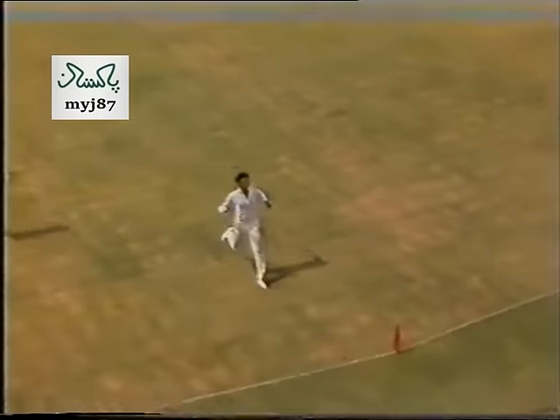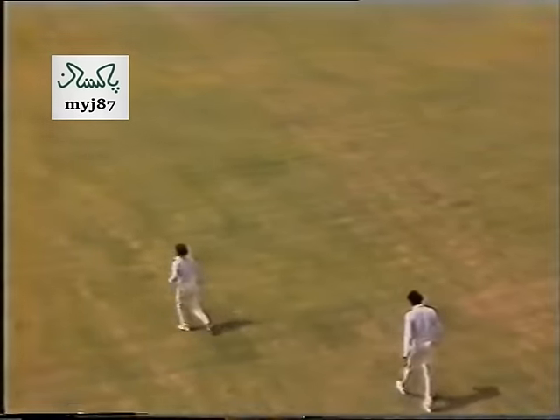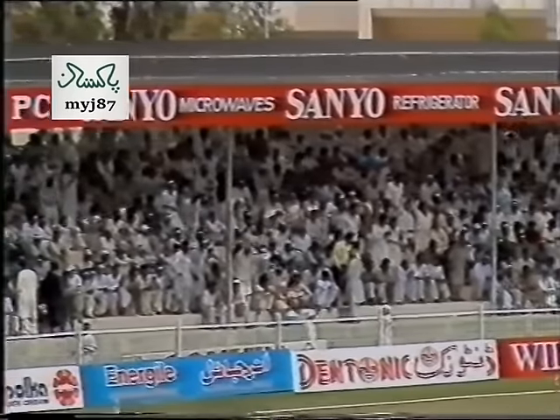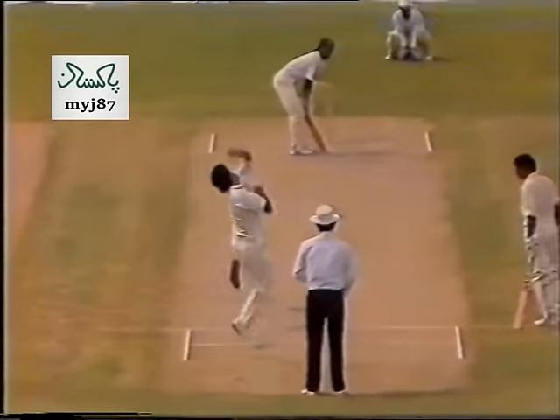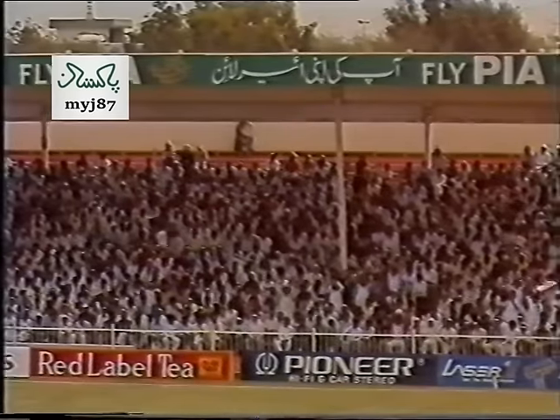Shastri after it — it's going to be a possibly futile chase, yes. That was beautifully timed by Saeed Anwar, moving into that half volley, lovely balance. Well, that was a nasty one — in a test match, that really would have had Saeed Anwar in trouble.